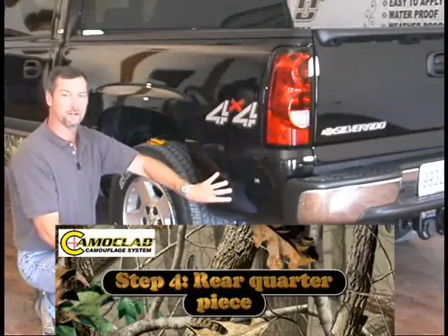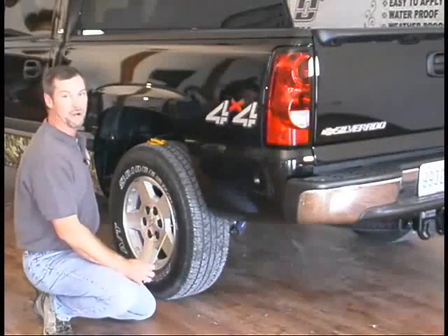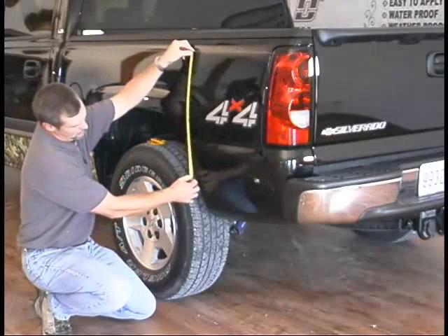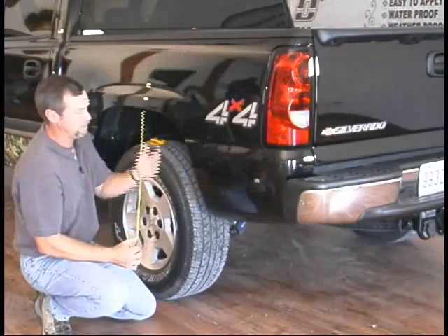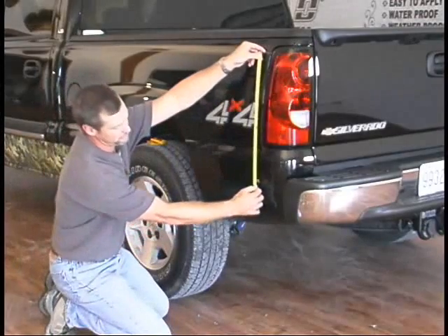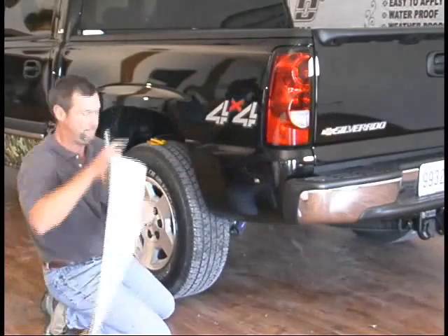Now that we're in the back of the truck here, we've got the front done and we're going to do the back. There's no molding here to give you a guideline, so what I've done is I've just measured from the pin striping down. I've taken a couple little pieces of camo clad and just measured down twenty and three quarter inches so we're at the same height all the way along. You can eyeball it if you want, but I measured this to make sure we've got it exactly the same. You'll take your piece of camo clad.